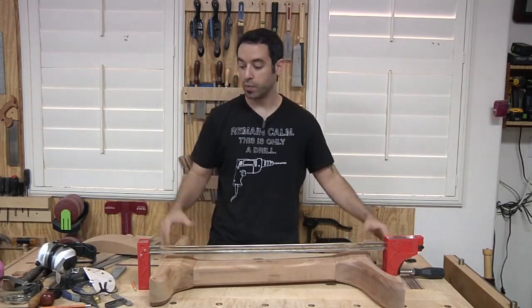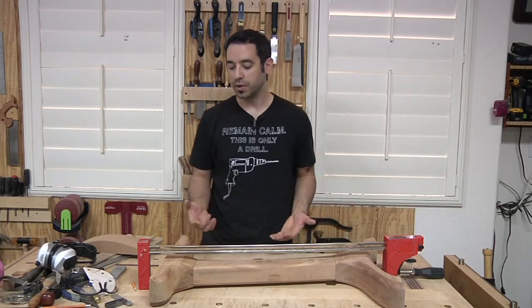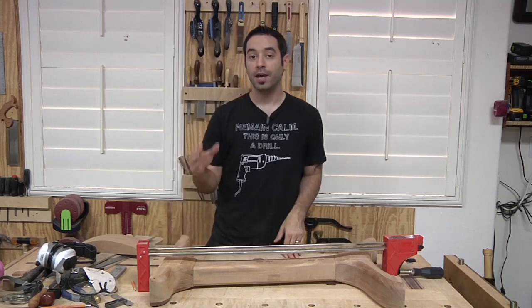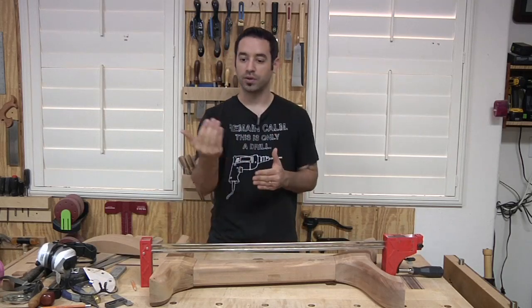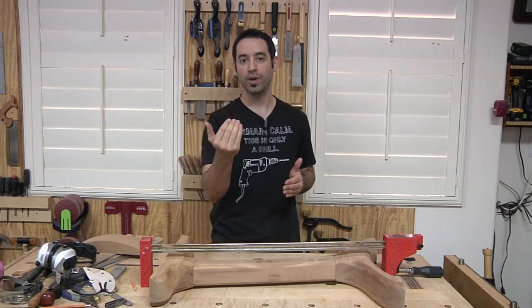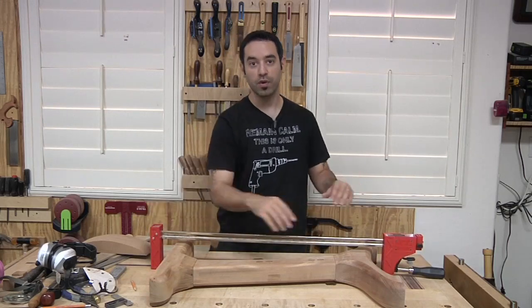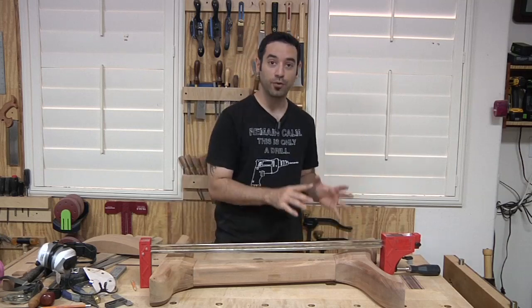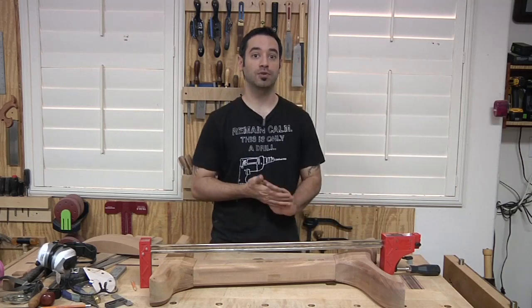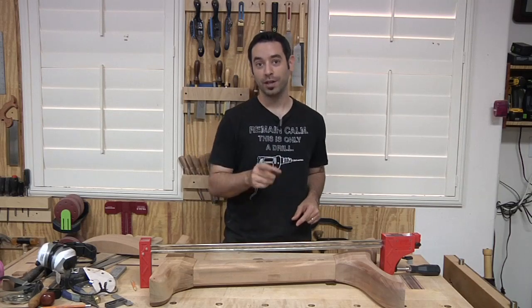The problem is these clamps are approaching the workpiece at an odd angle, which is going to dent the workpiece. Even if you put a caul in there, the head of the clamp is only contacting at one point and keeps sliding until it's flat and we're no longer in alignment with the vertical piece. We have to make some cauls that are custom made for this project. Fortunately, you've probably got some scraps sitting around after you've made these cuts — there's a good reason to never throw away your scrap.